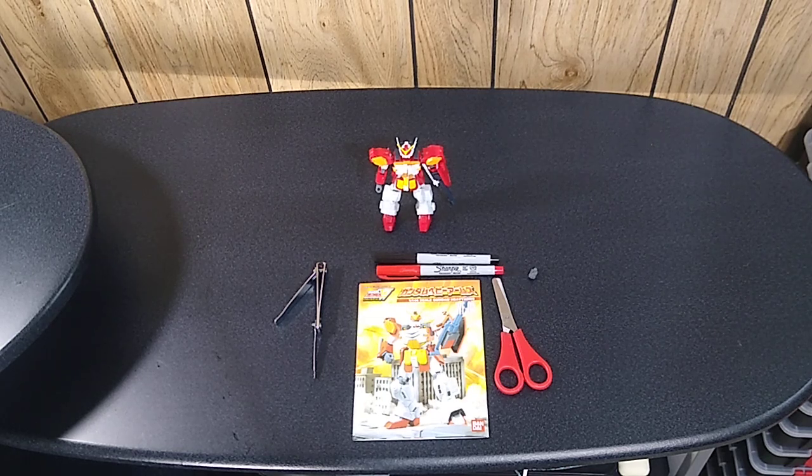Hey, welcome back to some more unfinished business. Today we're going to look at a 1/144th scale Gundam model that I've had for over 15 years and I've only just now gotten around to building.